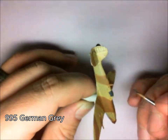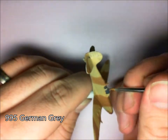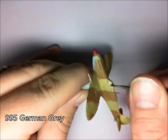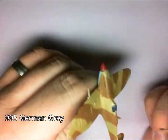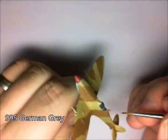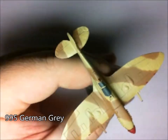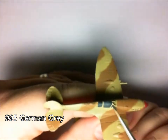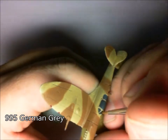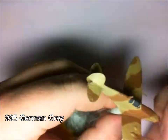Also, the canopy — just slowly building up that colour there. Take your time. Don't want to get any of that German grey anywhere but the windows. And also the end of the cannons there as well. This is sped up a little bit, but I am taking my time, making sure I'm not going to get any of that German grey anywhere where it shouldn't be.